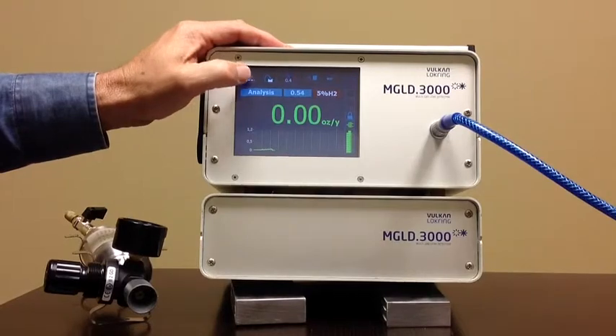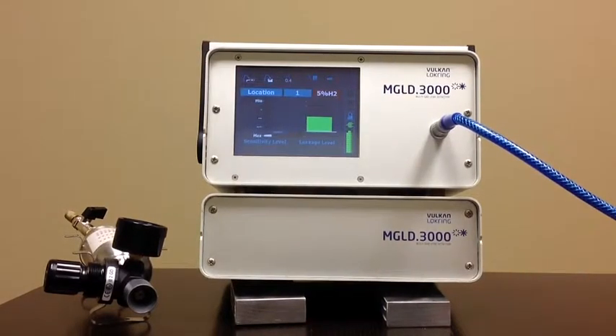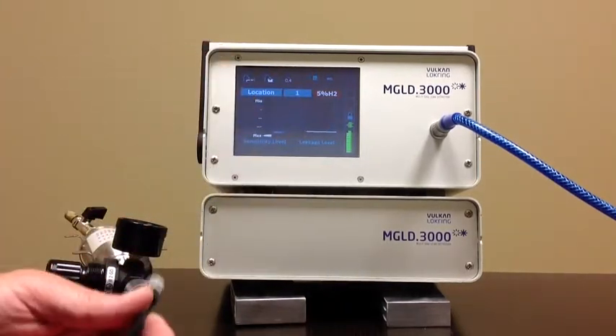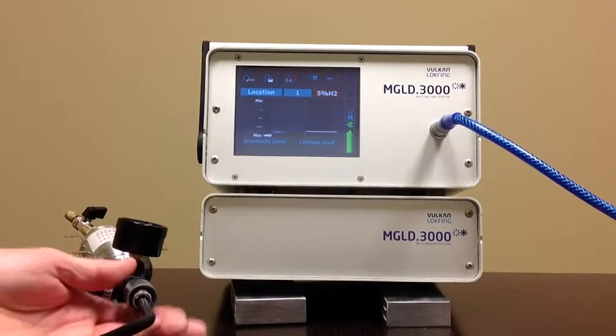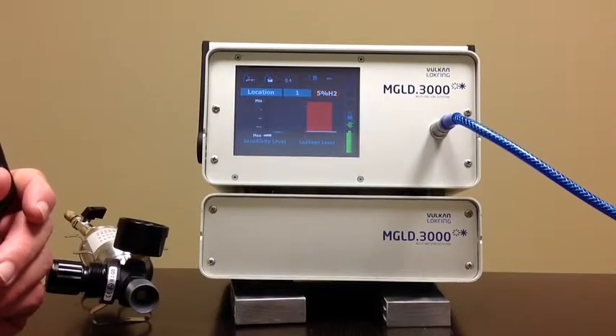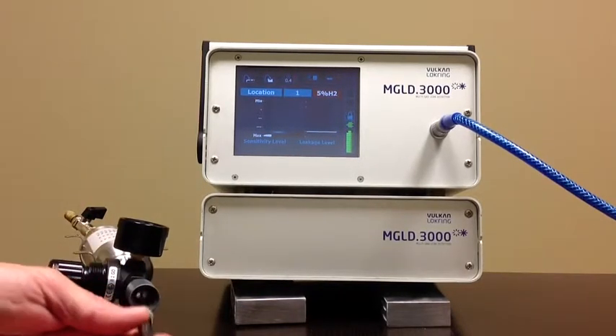If we change that to the detection mode, we have a sensitivity level and a leakage level that goes up when the leak goes up — when it finds a leak. We had that very, very low leak rate and now we've got a very vibrant signal indicating a leak. So this unit is capable of finding a very, very small leak in a vessel.